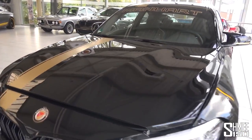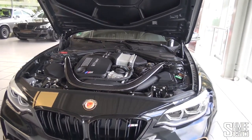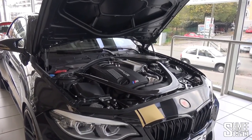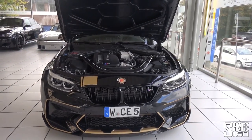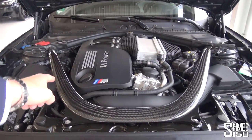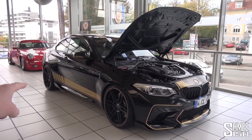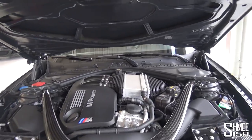The stock M2 Competition makes 410 horsepower and 550 Newton meters of torque. This car makes 550 horsepower — that's up 140 — and it makes 800 Newton meters of torque, 250 Newton meters more. That's basically a normal car's worth of extra torque versus the standard car. The engine is supported beneath a lovely carbon fiber strut brace inside the engine bay, but that's a lot of power for a car with quite a short wheelbase.